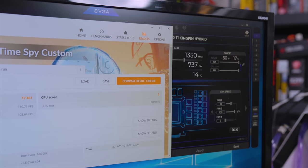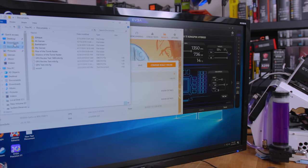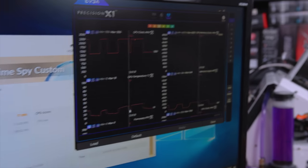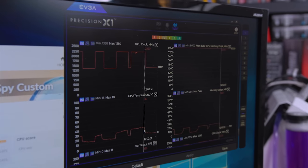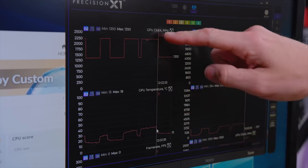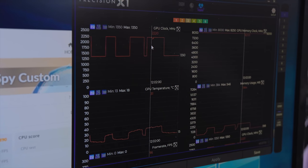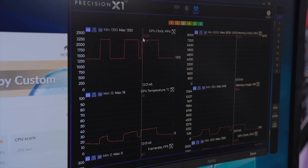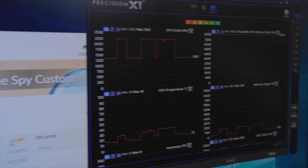We decided this is probably a pretty good place to stop here. We reached 32°C on our core temp — not too hot, but as we've already talked about, as temp goes up, core stability goes down. We did get it to pass 2200 MHz. We had a weird little blip right there that we didn't have in any other tests, but our score came up to 17,890.